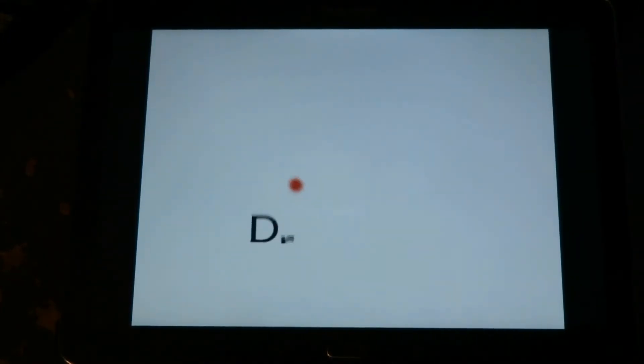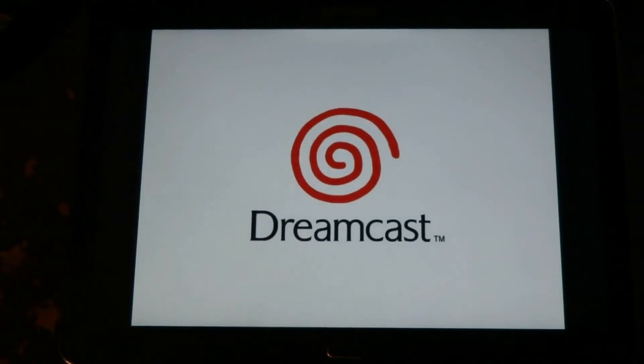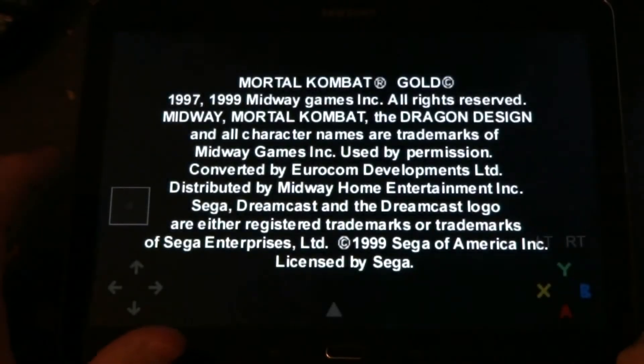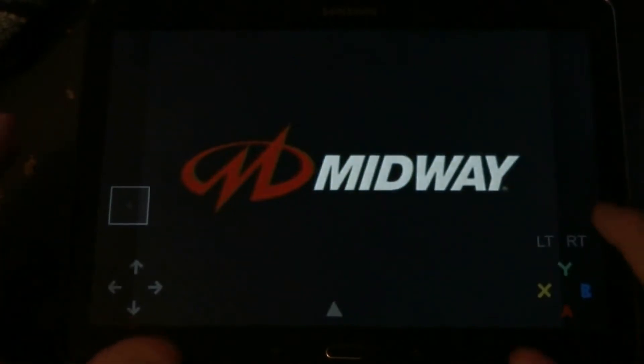I'm going to go ahead and not time compress any of this stuff, just so you can see what sort of load times there are. There is a virtual on-screen control that will come up once the game starts to load. Otherwise you can use gamepads — certain gamepads anyway work. I've not had a lot of success using the Deniko Pro Pad or the OUYA controller. There is a specific OUYA build though.